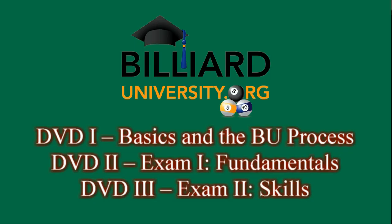The Billiard University DVD series is a three-volume set. Disc 1 reviews fundamentals and covers the exam process in detail, providing a complete how-to guide for getting a BU diploma. Disc 2 covers Exam 1, the fundamentals exam, in detail, providing instruction, hot tips, and examples.